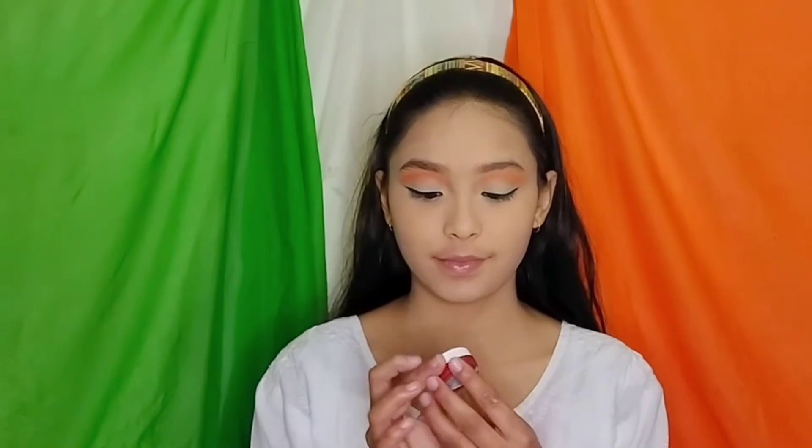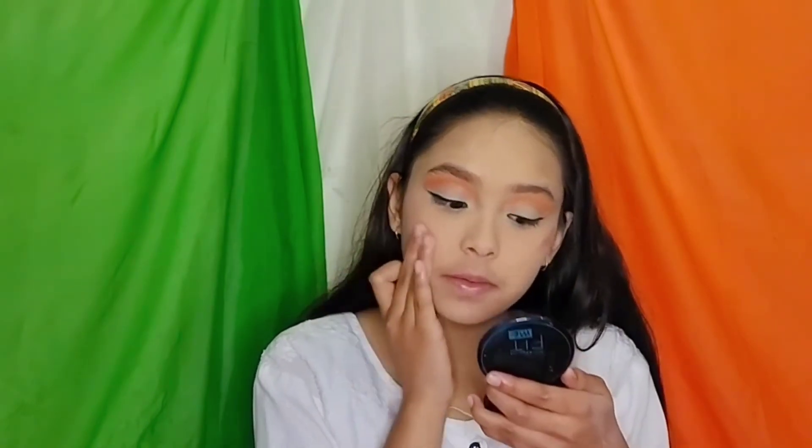Now I am using this Just Herbs Lip & Cheek Tint. I want to share my review: it is a very good Lip & Cheek Tint, the pigmentation is 100 out of 100. However, if you are using it, you have to be a bit firm on your skin because it doesn't blend easily.